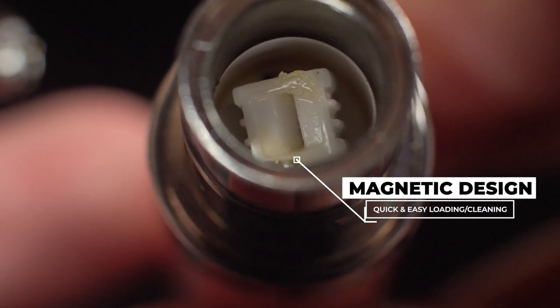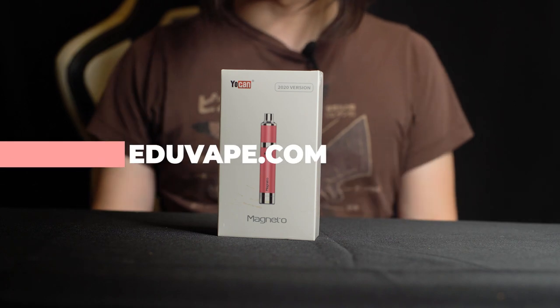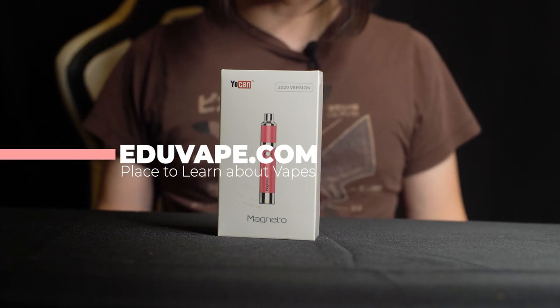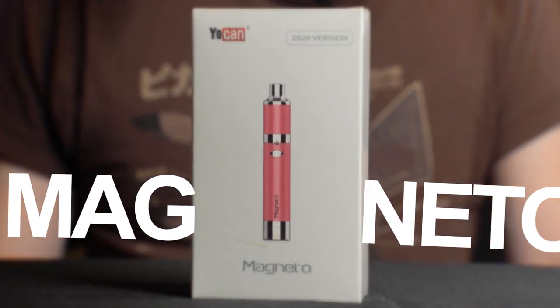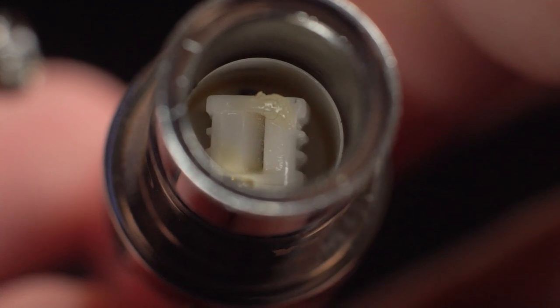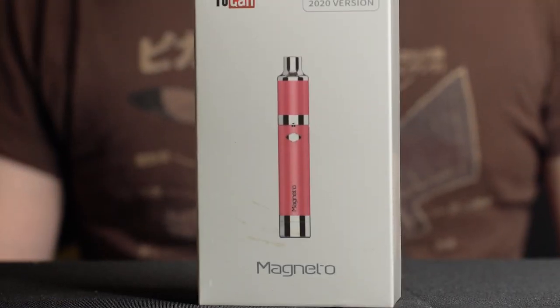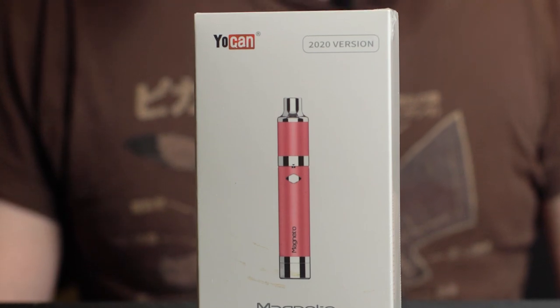Without further ado, let's jump right into this unboxing. Welcome to Eduvape. My name is Sean and today we're going to be unboxing the Yocan Magneto — a portable electronic dab pen. So if you're looking for something with a ceramic coil, then maybe this device is for you. This is the newest Magneto 2020 version and today we're going to be unboxing the Sakura Pink.